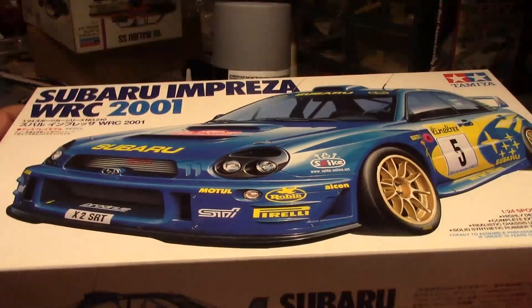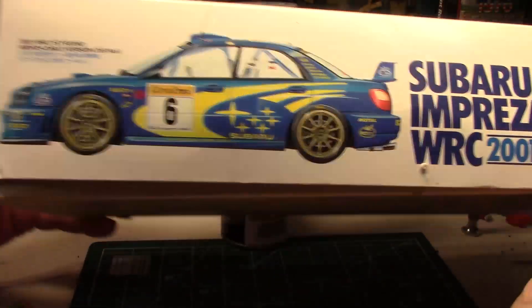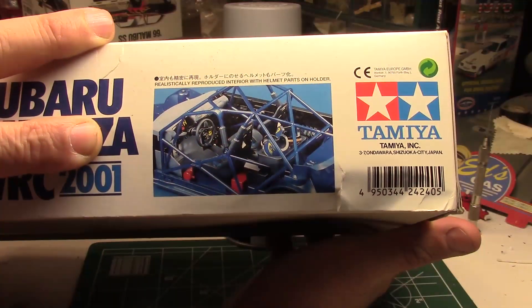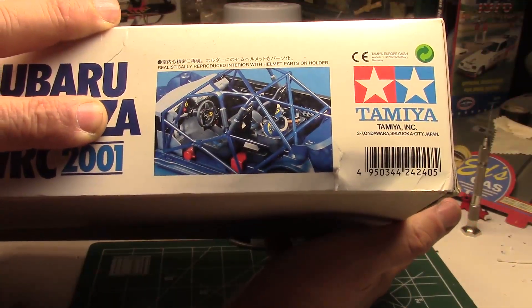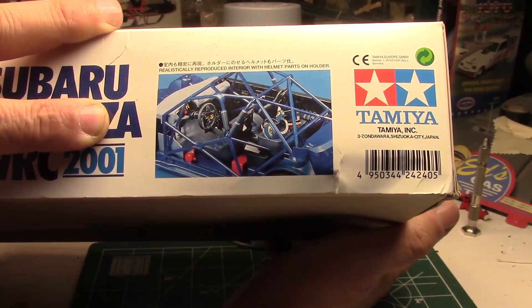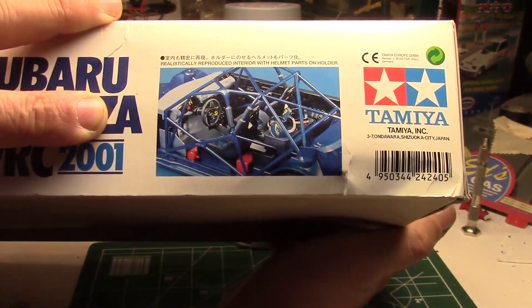Flipping over the box, it's just got some nice side shots of the car, the front and the back, and then on this part right here there's an actual photograph of the interior of a built model. It's just got a lot of great parts and detail to it.